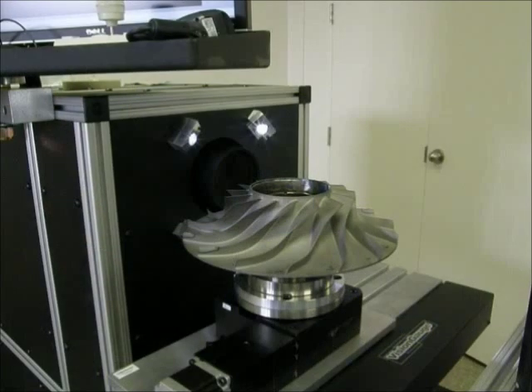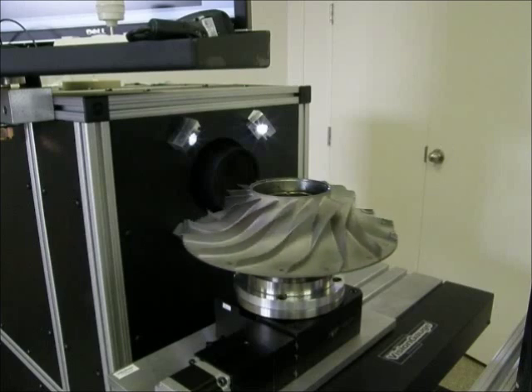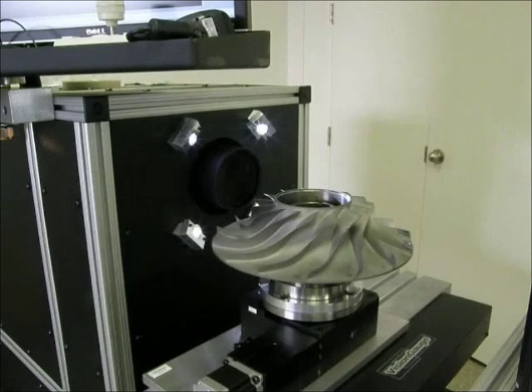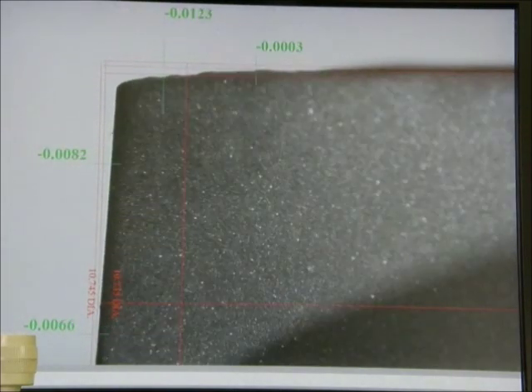VisionGage Digital Optical Comparators are also available with supplementary rotary axes. Our rotary stages are extremely flat and of the highest quality. They produce very repeatable movement and rotate the part about the stage's true center. Rotary stages can be mounted in different planes to accommodate the specific requirements of your application. In the application that we're showing right now, a VisionGage Digital Optical Comparator equipped with a rotary stage is used to carry out the fully automated inspection of an entire aircraft engine impeller — every blade is inspected over its entire length.